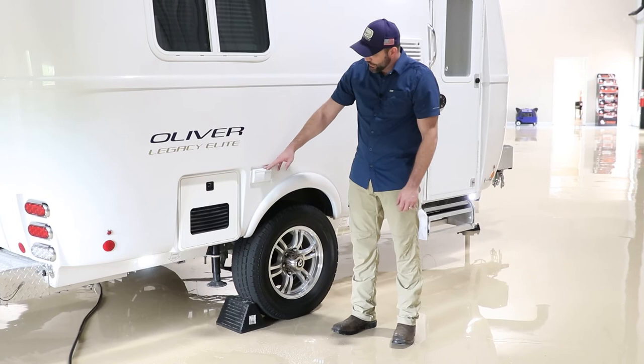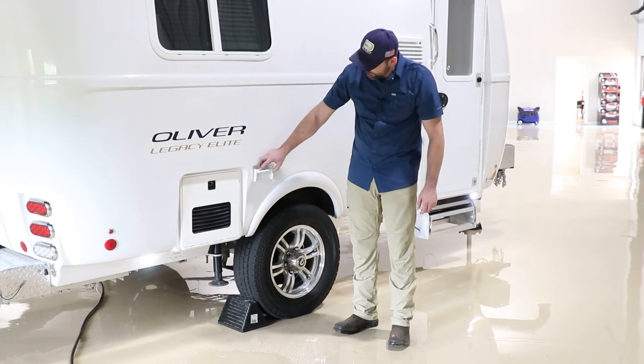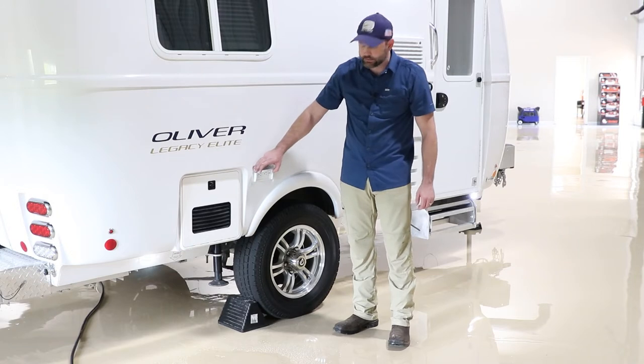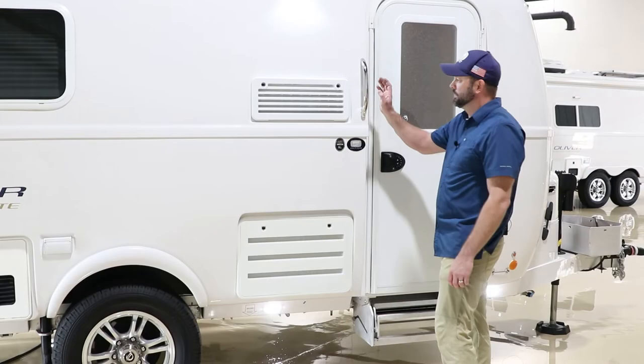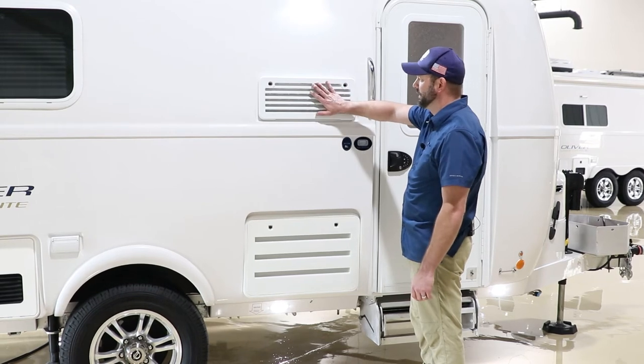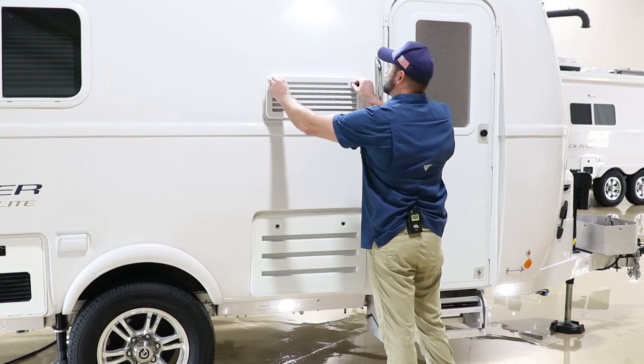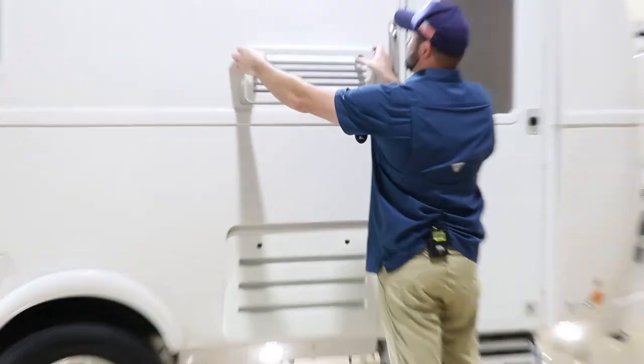Next to the Truma water heater, you have an outside outlet with a waterproof cover — this outlet is tied to the GFCI outlet inside the camper. Here next to the entry door, you have the refrigerator vents: the top vents where hot air comes out, and the bottom vents where cool air goes in to help cool the refrigerator. The vents work the same as the ones on the Elite 2.